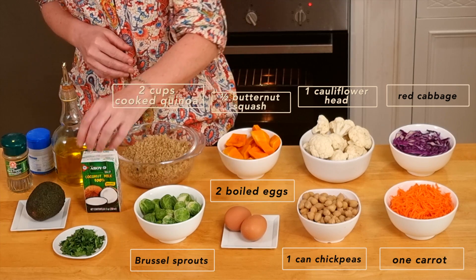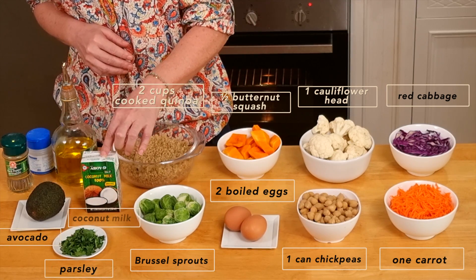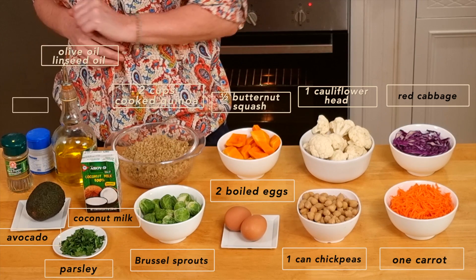Some Brussels sprouts, and for the special dressing: parsley, avocado, coconut milk, olive oil, salt and pepper. Let's start cooking now.